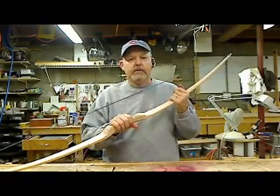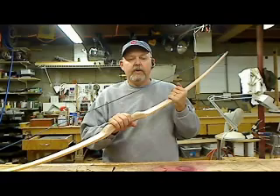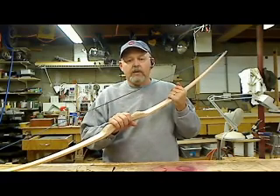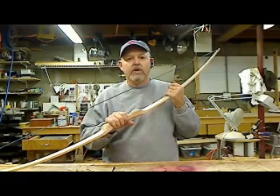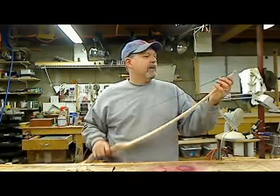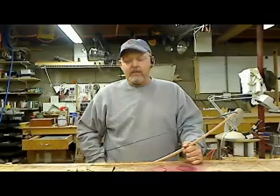So I hope you enjoyed the project, hope you learned something. Give me a call if you need some more help, or look at my website and buy some bows off of me, some arrows — we'll just get whatever you need to you.